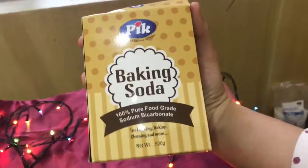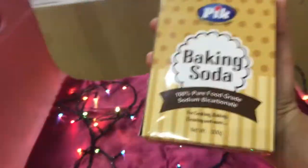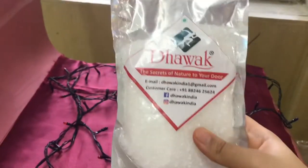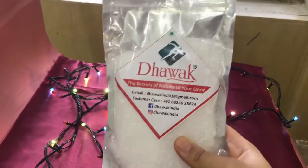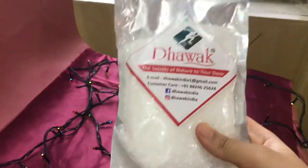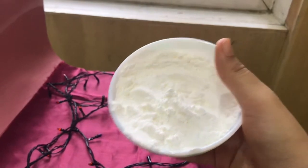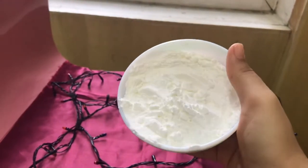The first ingredient we require is baking soda — this is one of the main ingredients. Next, some citric acid. The mixture of citric acid and baking soda is what causes the fizz and reaction when it comes in contact with water. If you do not have citric acid, a very good option is vitamin C powder, or you can also use apple cider vinegar or lemon juice in your liquid ingredients. Next, some Epsom salt and some cornstarch to bind all the ingredients together.